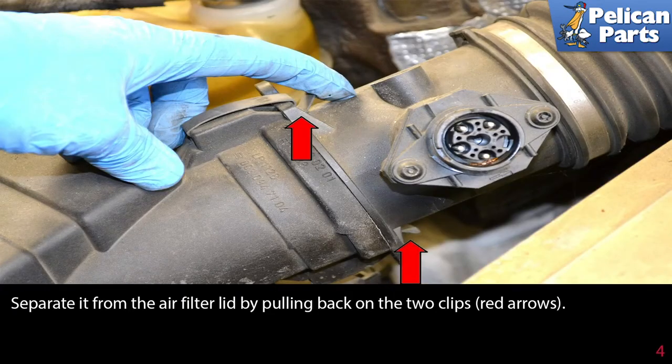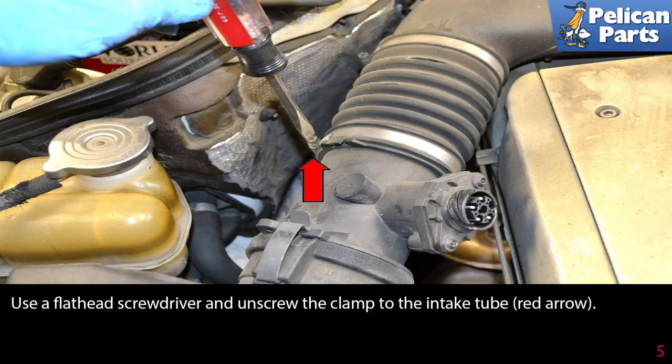Separate it from the air filter lid by pulling back on the two clips, as indicated by the red arrows. Use a flathead screwdriver and unscrew the clamp to the intake tube, red arrow.